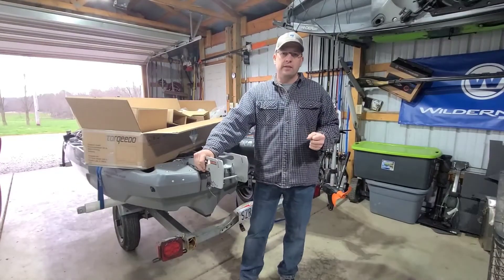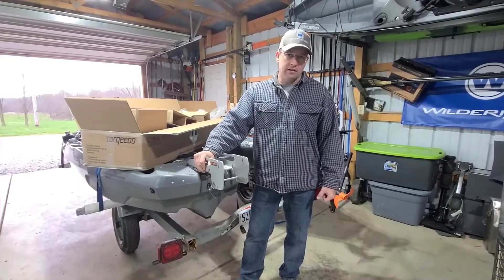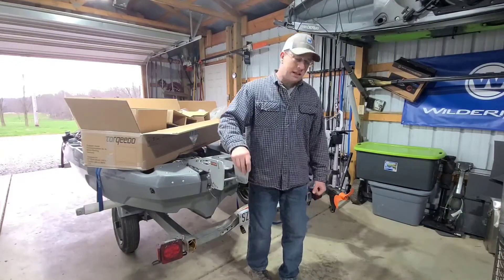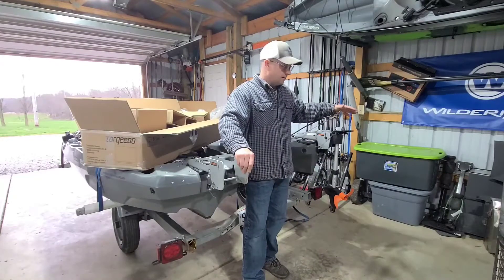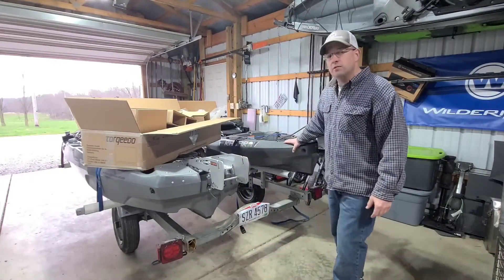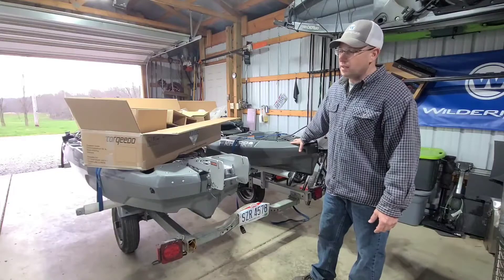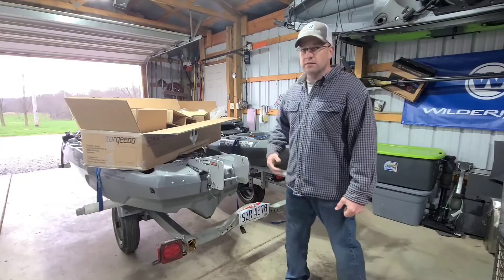Hey guys, my name is Coy Lehman, and I'm taking advantage of a wet nasty day here early spring in Ohio to do some kayak rigging. I just finished setting up a brand-new 403 AC electric motor set from Torquito — awesome motor — and it's going to be paired with a brand new Radar 115 from Wilderness Systems. This is going to be an extremely versatile setup that I can basically take anywhere: skinny water, big water, anywhere I want to go.